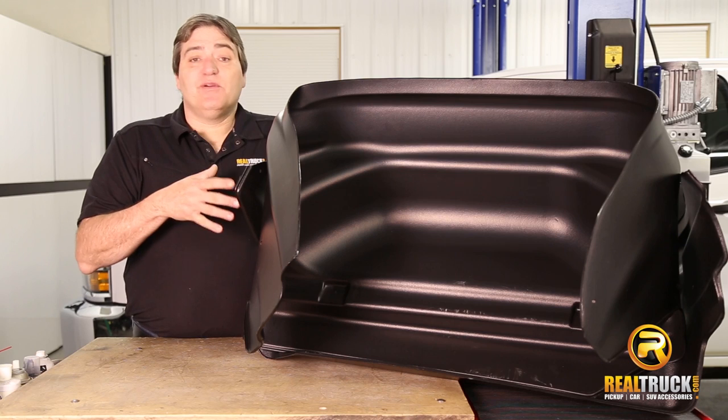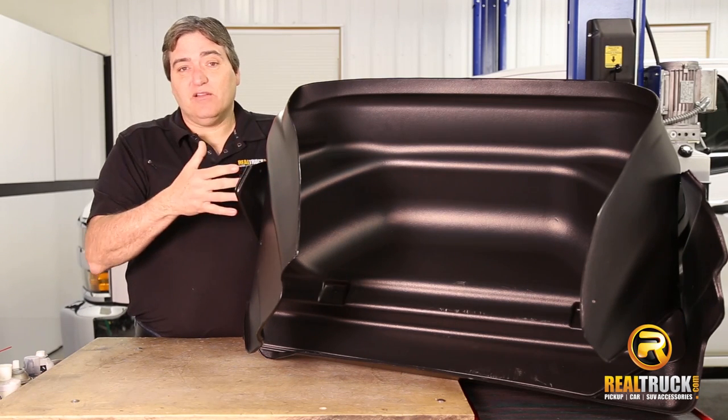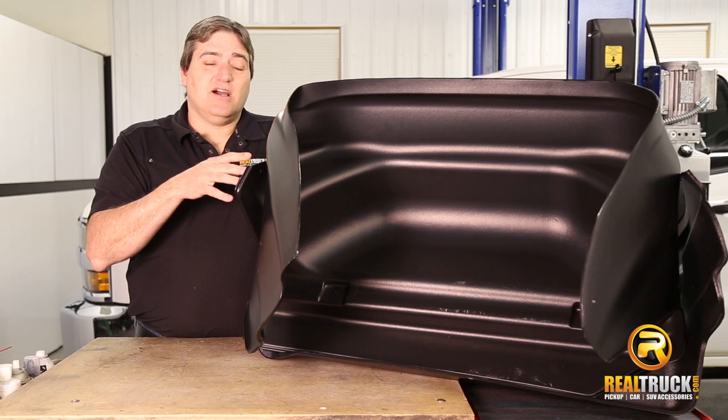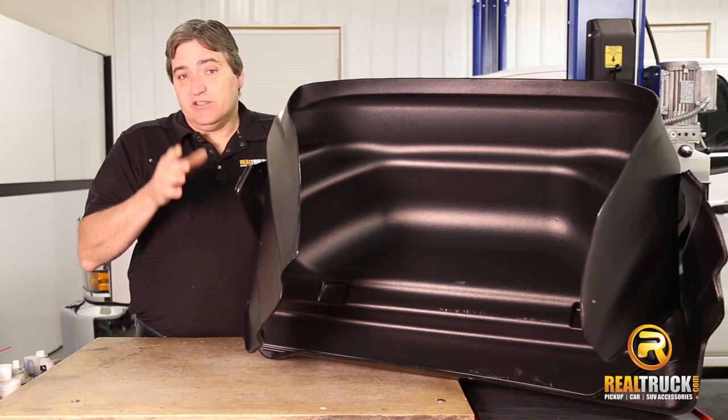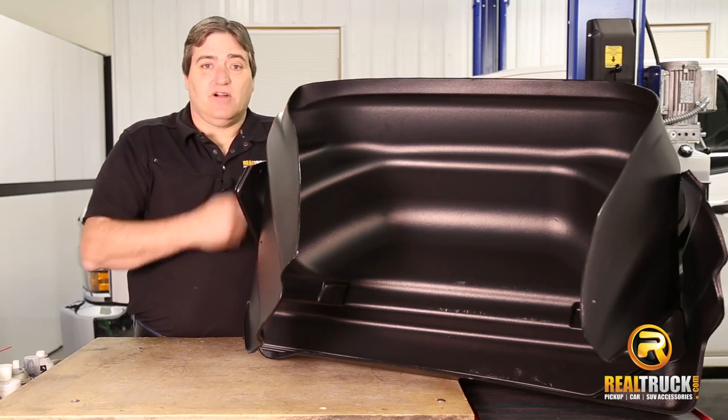All right, guys. You can see here we've got our Husky Liners Wheel Well Guards out of the box. Take a look at what they look like — these things come ready to install onto your truck. So that's what we've got to do now: get these on this truck.